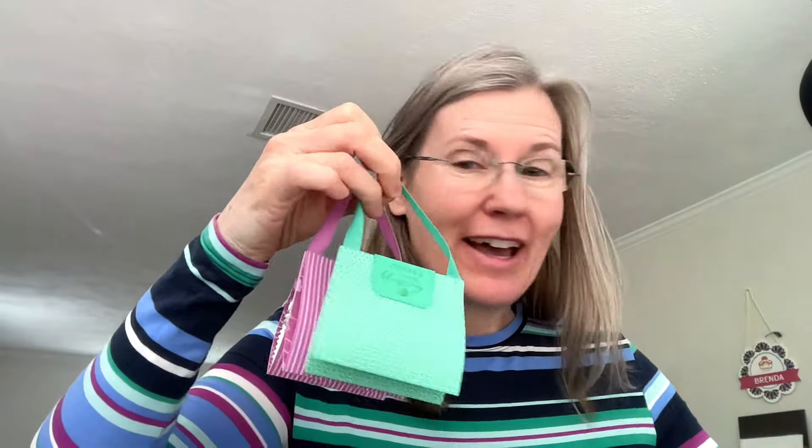Today I'm going to be sharing with you these fabulous York Peppermint Patty purses — they hold two York Peppermint Patties! I've made them in all the In Colors, and I'm going to make the last one in the last color right here on this video. They are so cute you will want to make them in all the different colors to share with your friends, family, and neighbors.